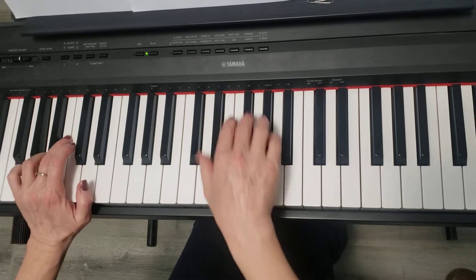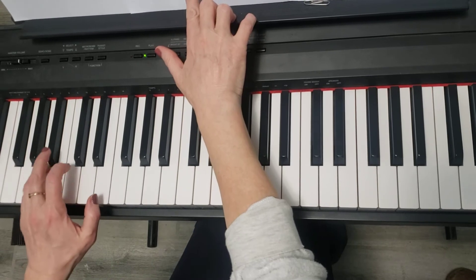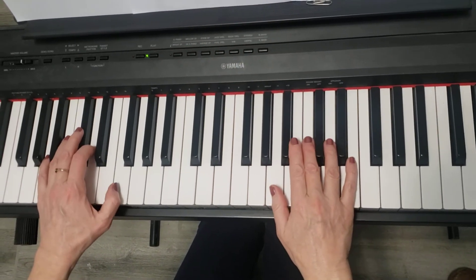This is the rhythm — it sounds nice. Then you repeat and start playing the same phrase again.